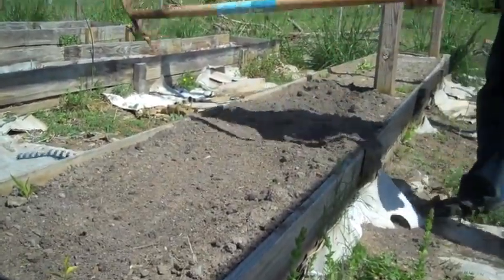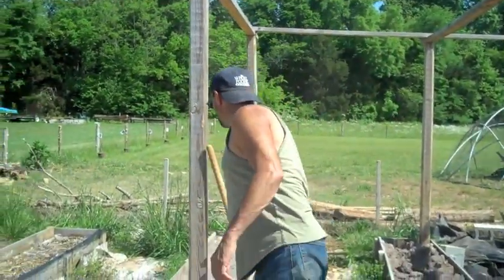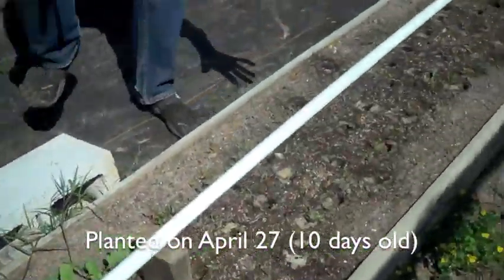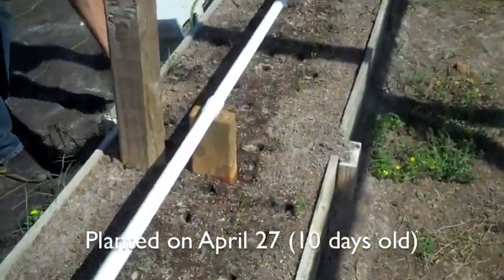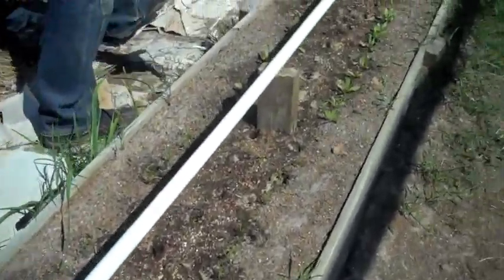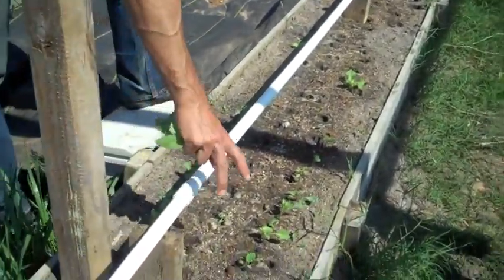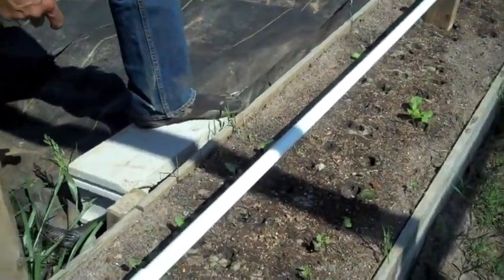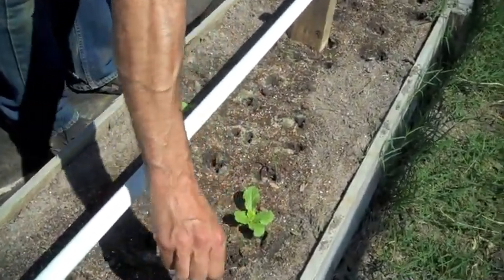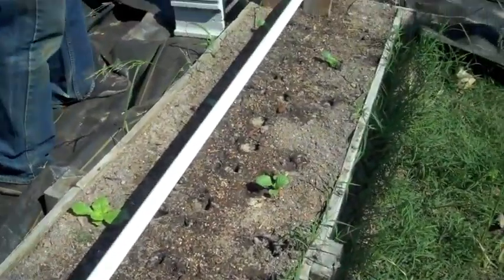We're ready to plant out and we've already done that. Got my radishes here, carrots going on, beets down here — lots of beets. Over here we've got kohlrabi. These are bok choys and napa cabbages.